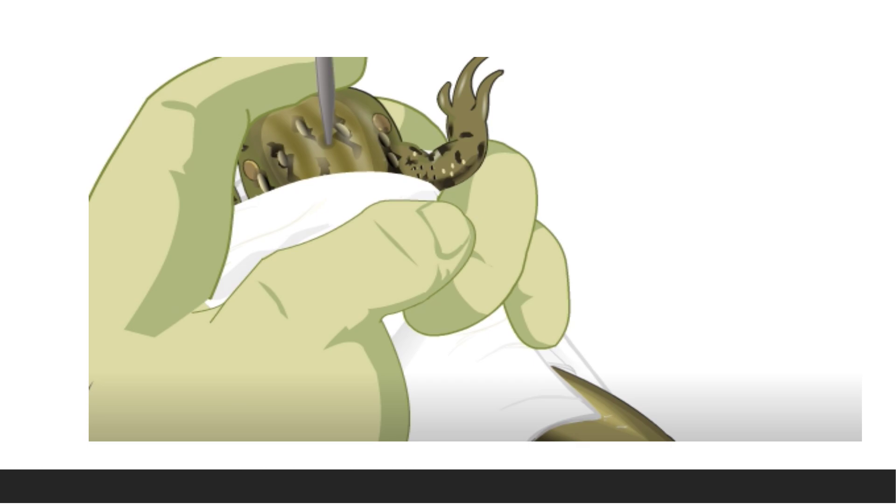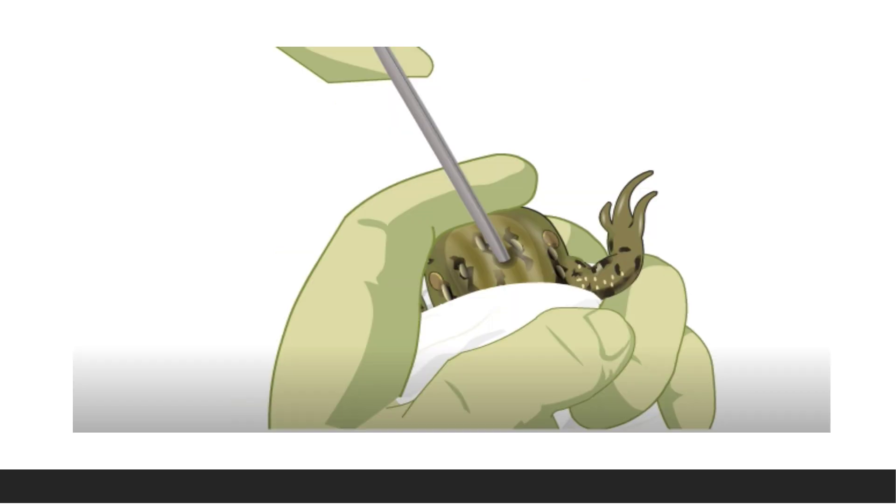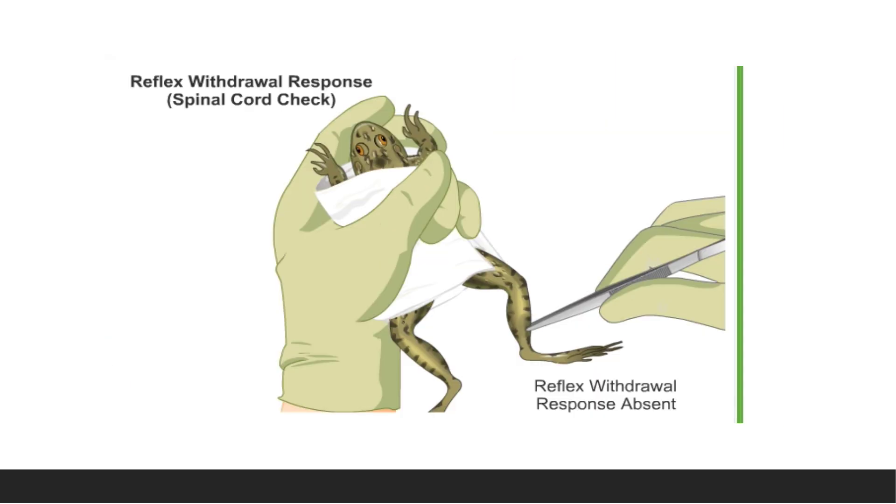Through this depression, insert the pithing needle and first push it anteriorly into the cranial cavity and destroy the brain by rotating the needle. Then introduce the needle into the vertebral canal and rotate it to destroy the spinal cord. To confirm proper pithing: if the corneal reflex is absent, the brain stem is properly pithed; if the withdrawal reflex is absent, the spinal cord is properly destroyed.